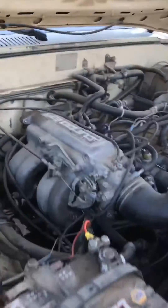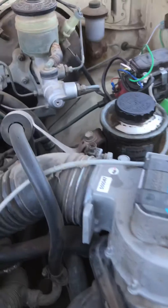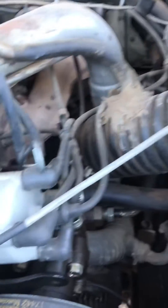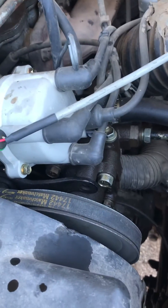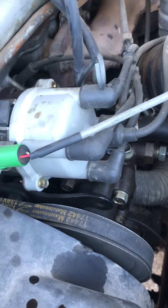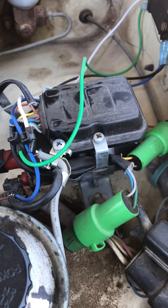1987 Toyota Turbo EFI — this truck was having a problem where every couple of days it just wouldn't start. Replaced the distributor cap, replaced the pickup in the distributor. No matter what air gap I was running, it would work two or three days, then stop working again. Replaced the igniter, replaced the coil — same thing, two to three days, stop working.